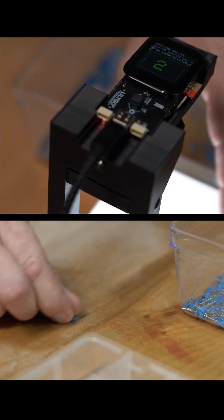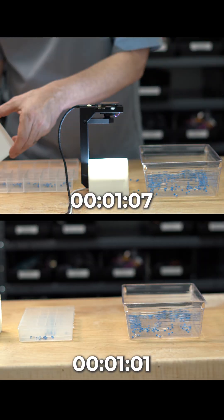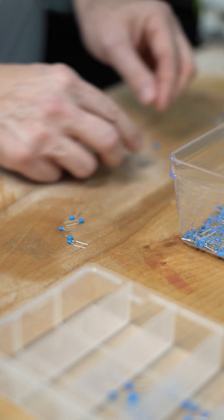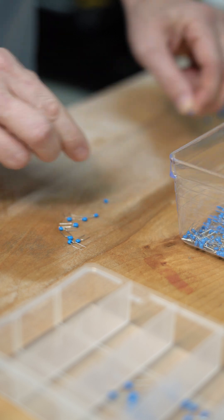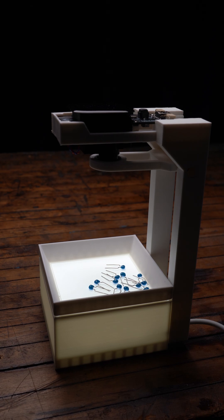Now for the real-world test. Counting the old-fashioned way: just over a minute. My fancy blob counter: a minute and seven seconds. All this to learn that my counting skills are better than my engineering skills — for now. Regardless of the result, I really enjoy making projects like this.